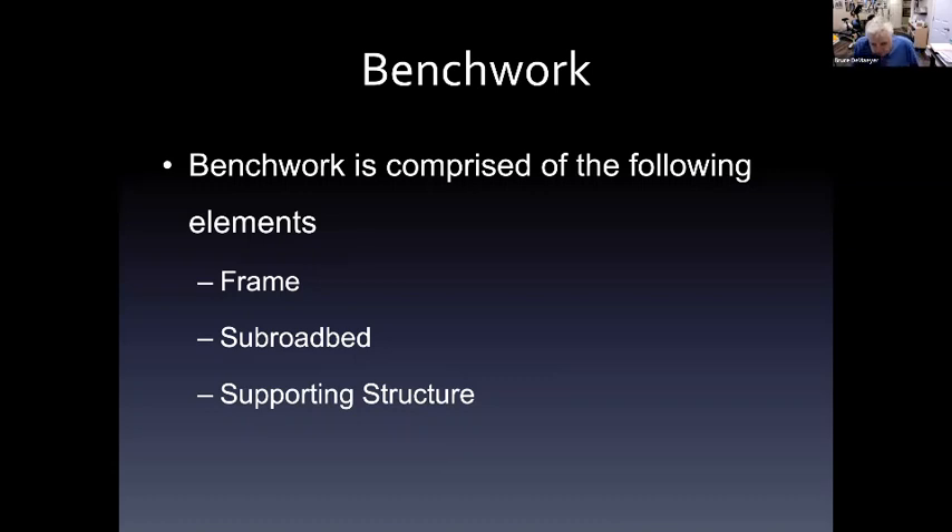My clinic today starts at the beginning with bench work. There is actually one step probably earlier than this, which would be planning the layout, but my assumption is that's not going to be covered in mini-clinics. Bench work is comprised of the following elements: a frame that holds the structure together and supports it, a sub-roadbed to support the track, and a supporting structure to support the whole bench work frame itself.